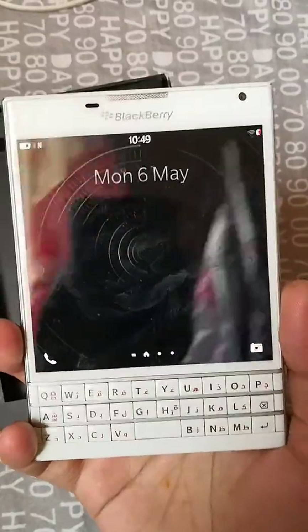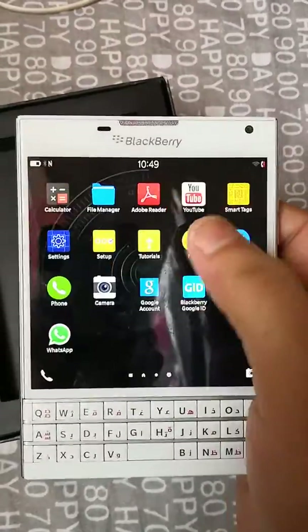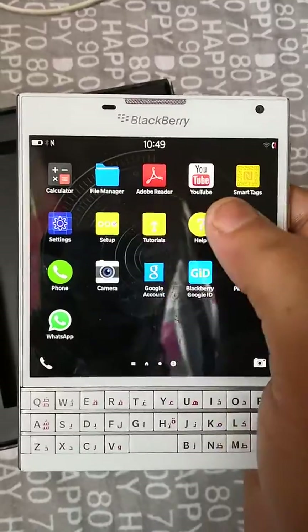It runs a Snapdragon 801 chipset clocked at 2.2 GHz, and it has Adreno 330 graphics. It's quite a good device, quite attractive. But of course it runs on BlackBerry OS 10.3, so even though Android apps are supported, you won't find that fluidity of the apps running.